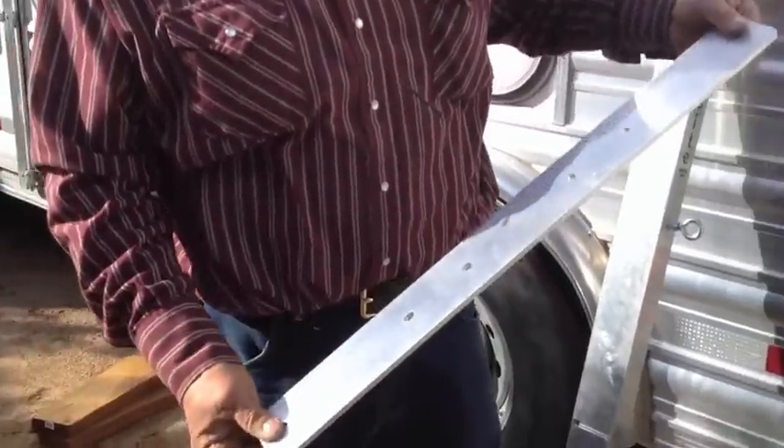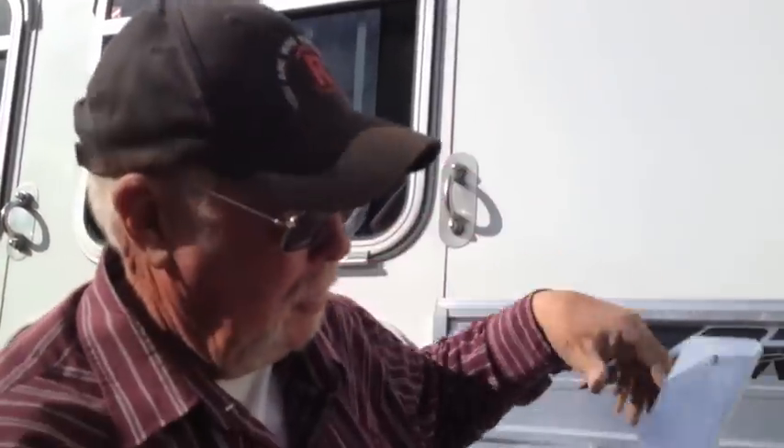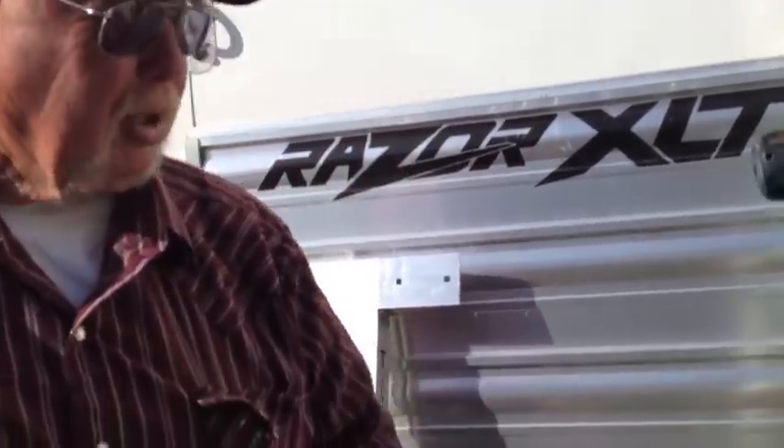It comes with six long bolts. On this application we're only going to use four. It comes with one short bolt for the bottom application.